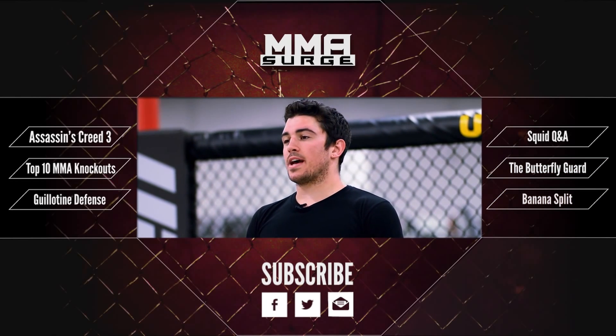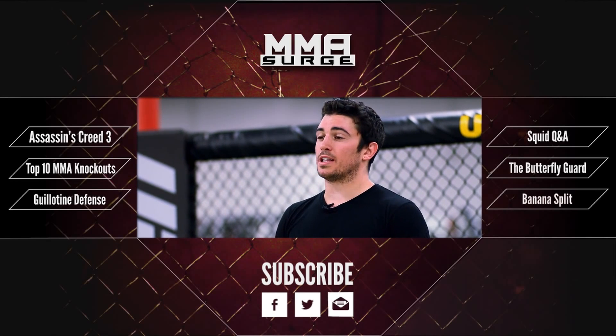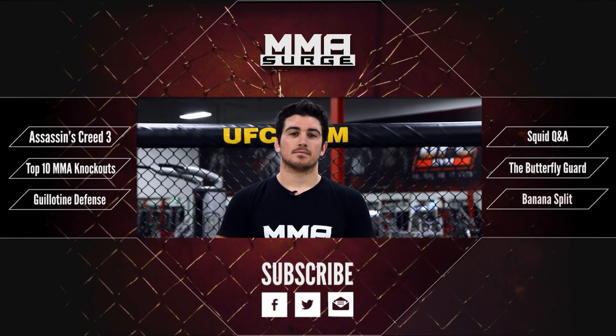I'm The Squid, and I want to give special thanks to the UFC gym in Rosemead, California for letting us use the facility and film our show. Bye!